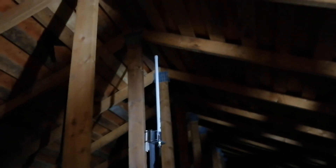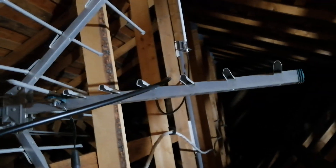It's mounted as high as I can get it. The cable is going right there, going down to the ceiling. My old antenna — I'm going to fold it because you have to fold and unfold it when you install it.